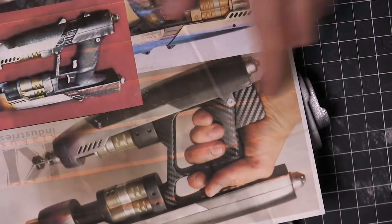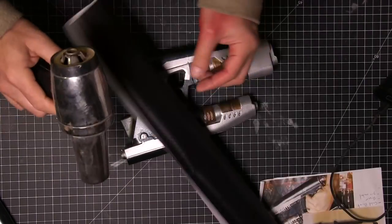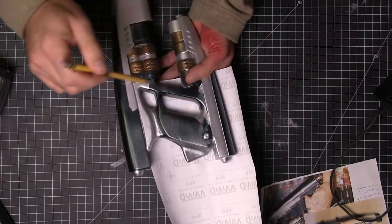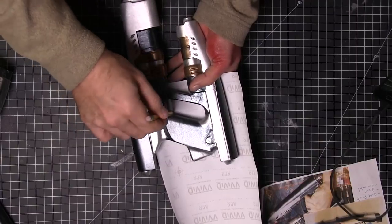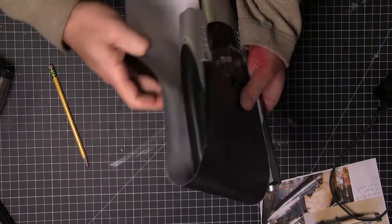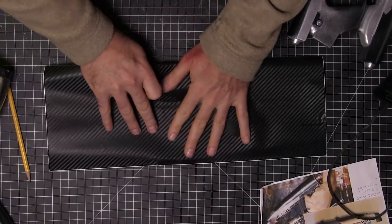Now it's time for the carbon fiber look. I'm using carbon fiber sticky paper — links are down below. I'm gonna use the heat gun, trace out some areas, and do some cutting. I'll warn you I'm going to fast-forward through this because it took forever and is not what you would call pretty.